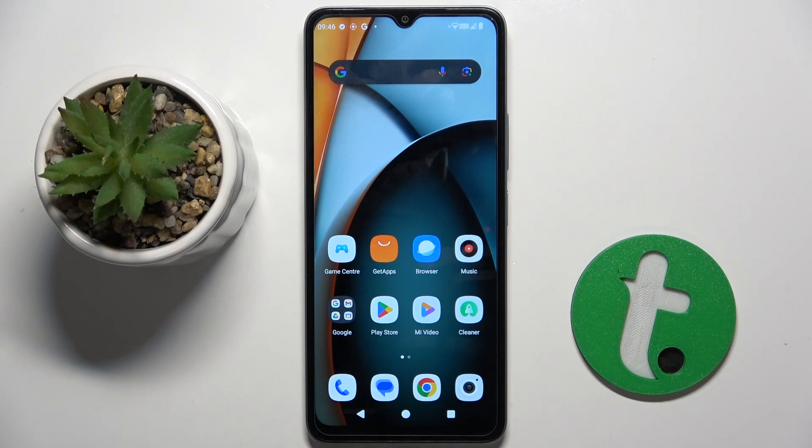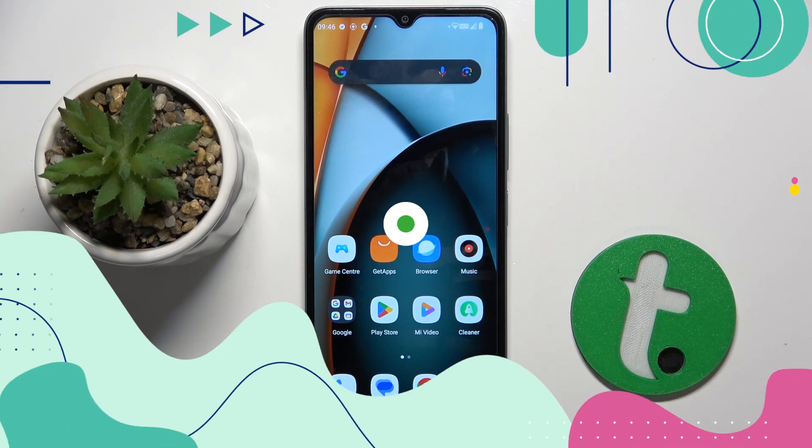Welcome guys, in front of me is Redmi A3 and in this video I'm going to show you how to check battery health with Ampere app on this device.